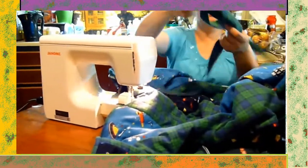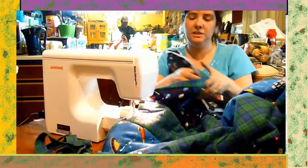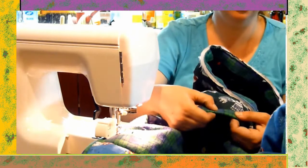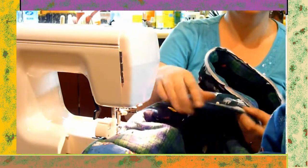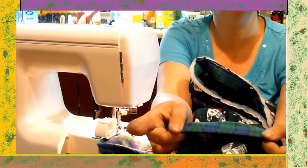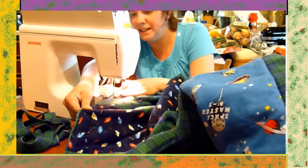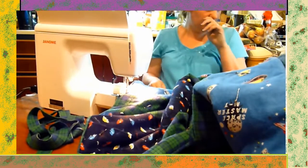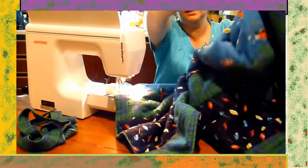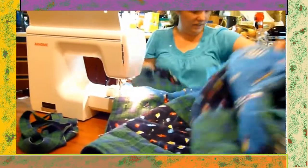I've now sewn the binding on. I'm taking the binding and flipping it around to the back side to sew it on, so it's covering up the raw edges. You can see I've just started here and I have some of the binding already sewn on the edge of the quilt. I've gotten this side done, this side — this is the third side.